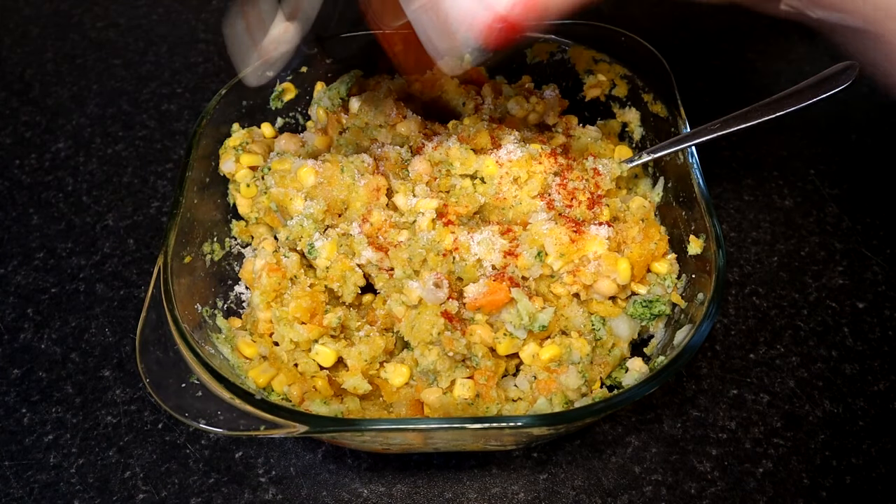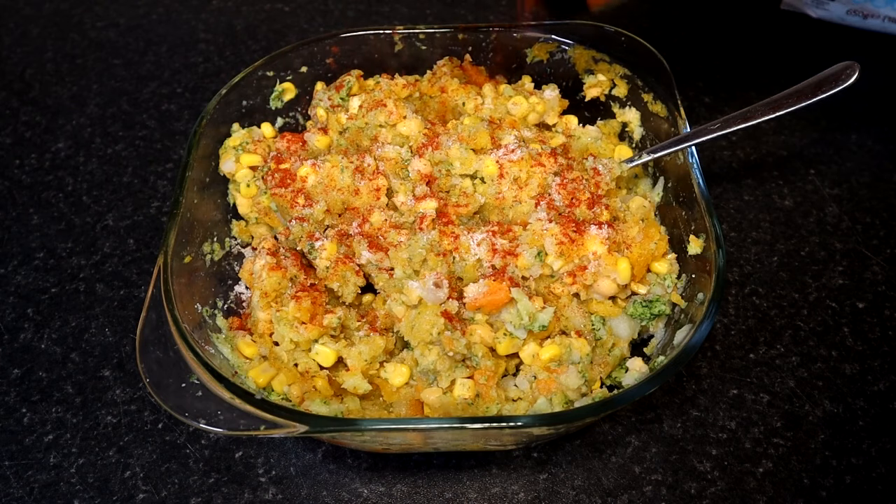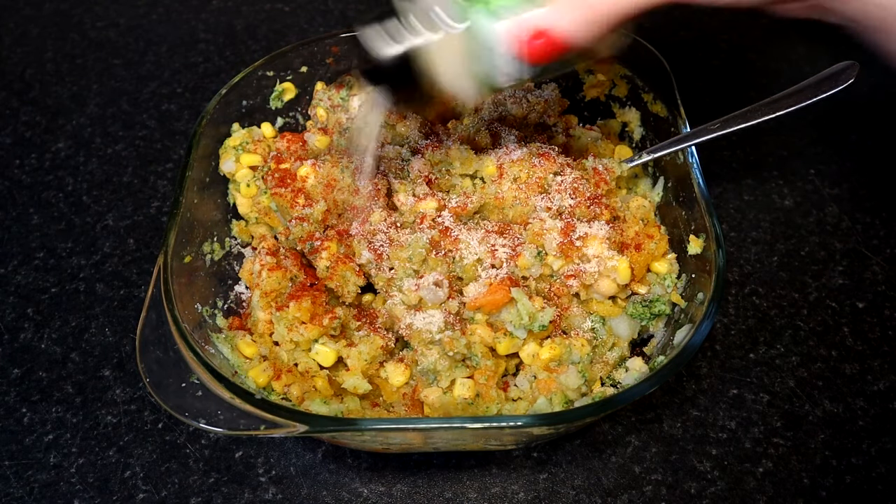I am adding salt, cayenne pepper, garlic granules, black pepper and nutritional yeast.